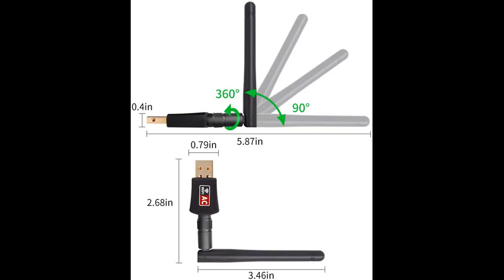It installed. I opened my Wi-Fi connections box, clicked connect and entered my Wi-Fi password. Ta-da! Internet is working better than it has for weeks.